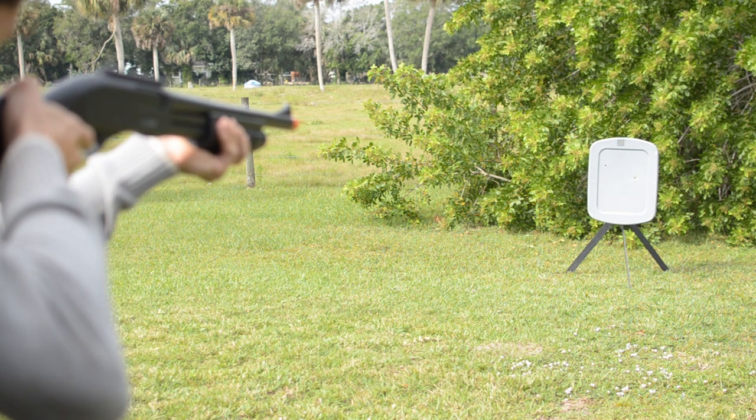Something that is very good about this gun is that it can use just about every single shell used for a spring shotgun. This makes it extremely convenient if you already have a spring shotgun and want to upgrade into the gas shotgun range — the compatibility makes that transition much easier.